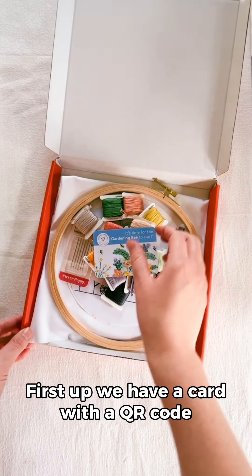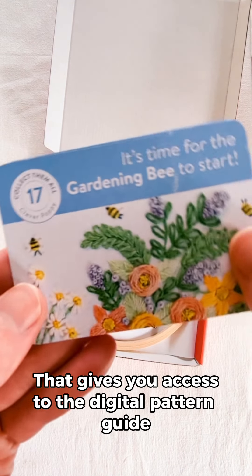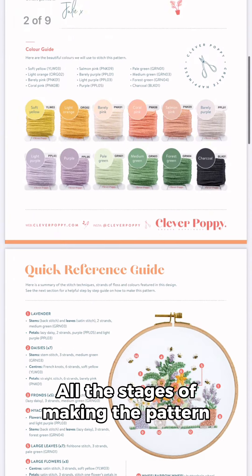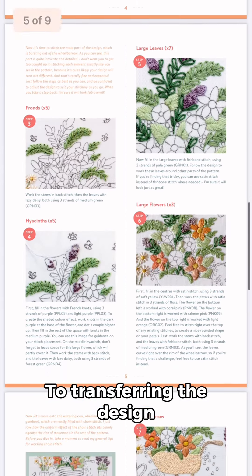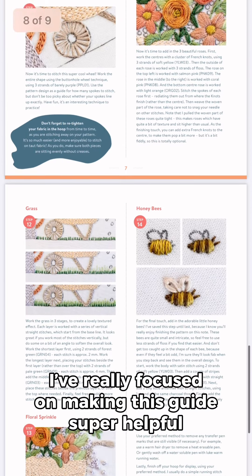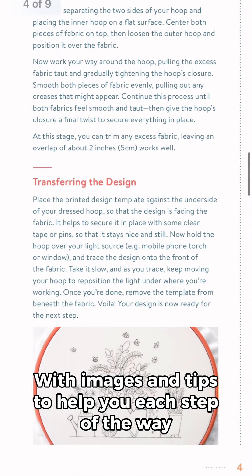So what's inside the kit? First up, we have a card with a QR code that gives you access to the digital pattern guide and video tutorials. In the digital pattern guide, I'll take you through all the stages of making the pattern, from dressing your hoop to transferring the design, each step of stitching it up, and the finishing steps. I'm really focused on making this guide super helpful with images and tips to help you each step of the way.